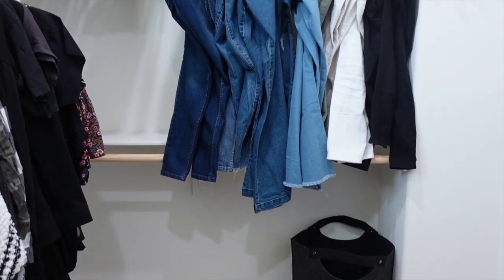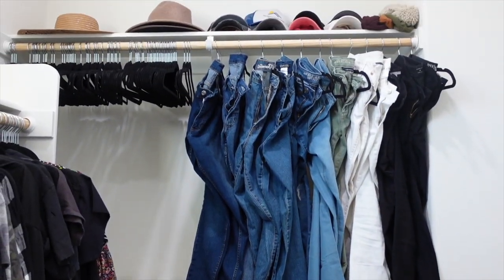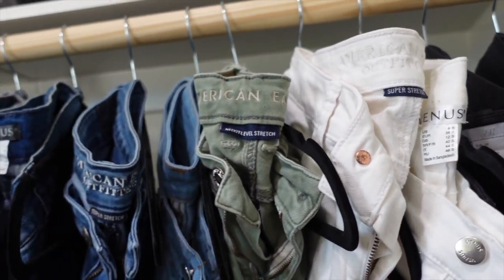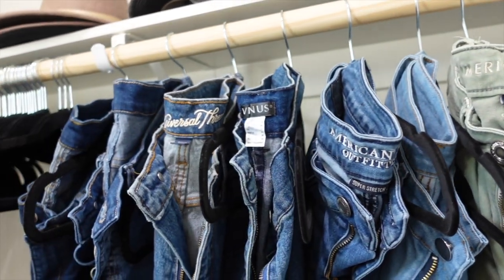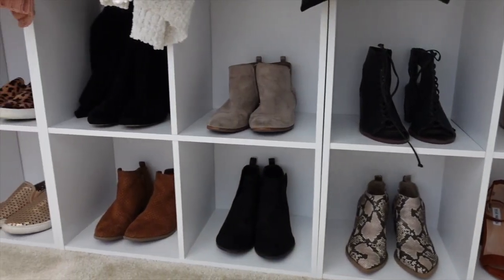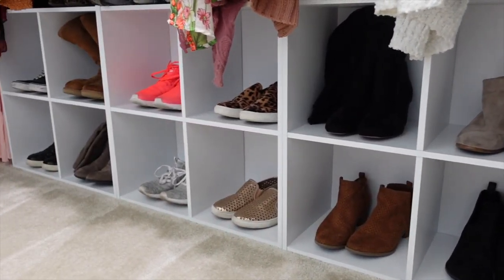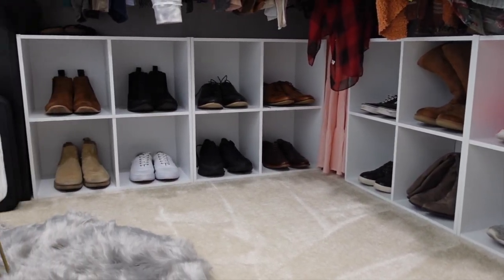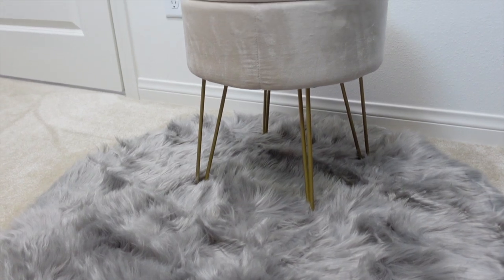We are so in love with our closet. It sounds funny because it's just a closet, but it is exactly what we wanted it to look like and we've just been loving getting dressed in here. If you like this video make sure you give it a thumbs up, don't forget to subscribe before leaving, and I will see you guys in my next video — bye!